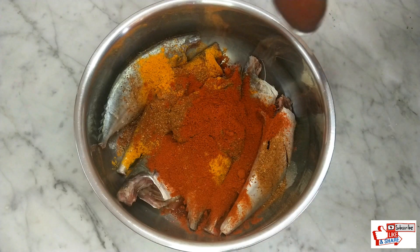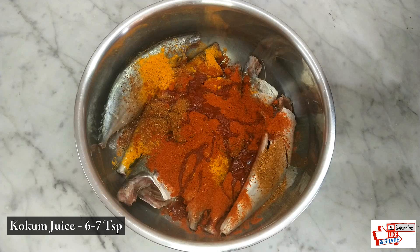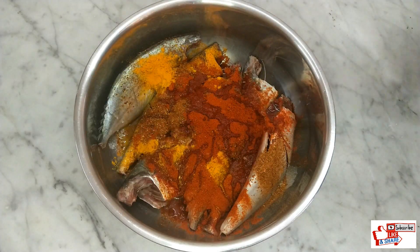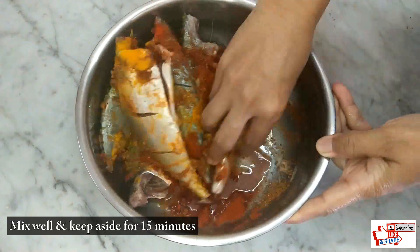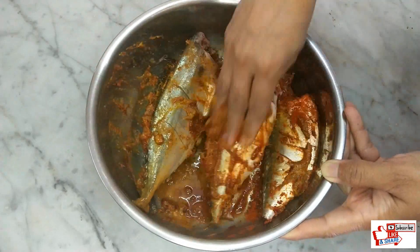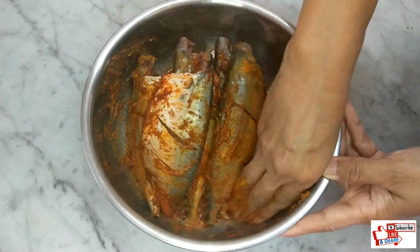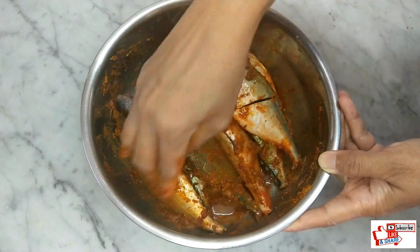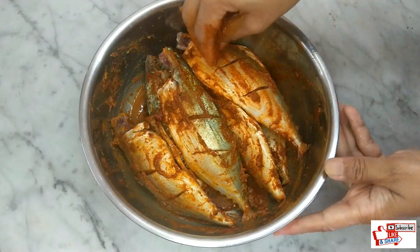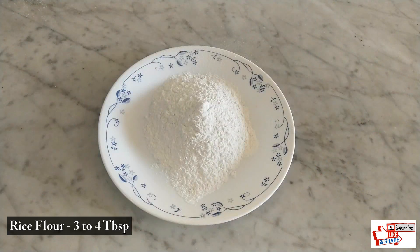Add 6 to 7 teaspoons of kokam juice — this will give the fish a great taste. Mix everything very well and keep aside for 15 minutes to marinate.